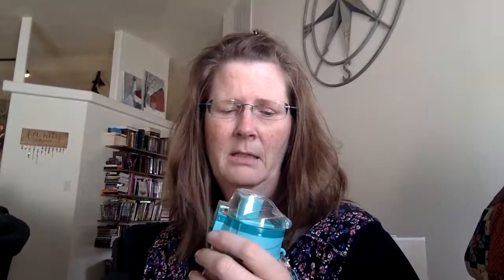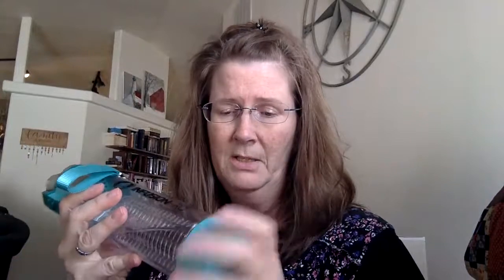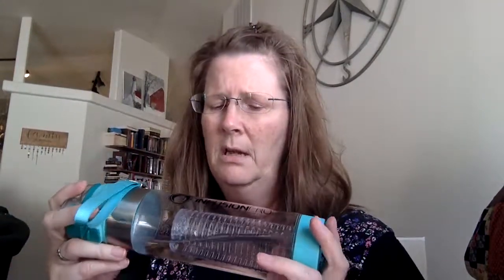I've been using this now for a couple of months. The good: I like how much water it holds — it's just under 20 ounces, I want to say around 18 ounces. I just leave the insert in all the time, but you can unscrew the bottom and take the insert out. You can also put ice cubes in there, fruit, vegetables — like cucumber in your water.